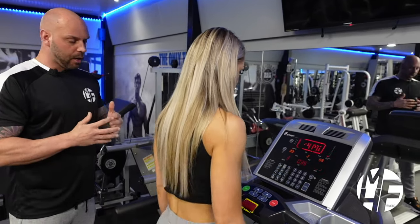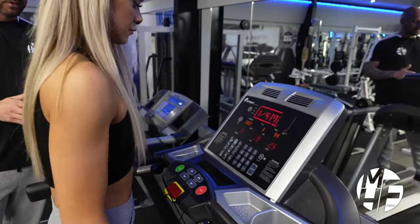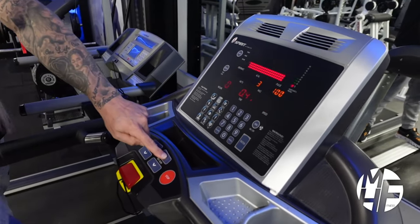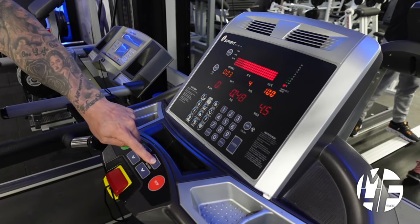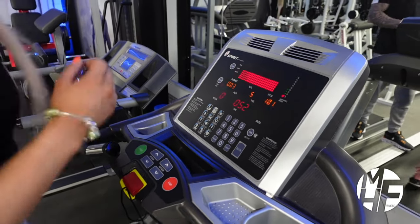A treadmill is a great way to come in and warm up, cool down, or even do a full cardio-based workout. That's a demonstration of a walk. If we were going to go into a slight jog, we'd put the treadmill up to about 5.3 miles an hour, which will force you into a slight run.